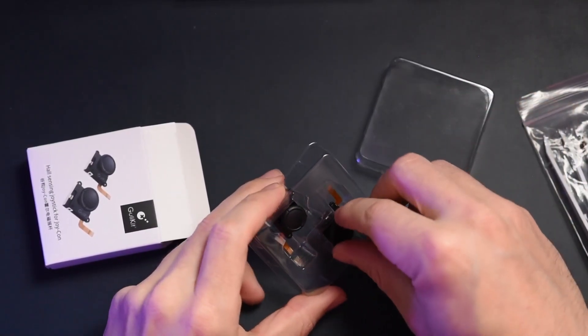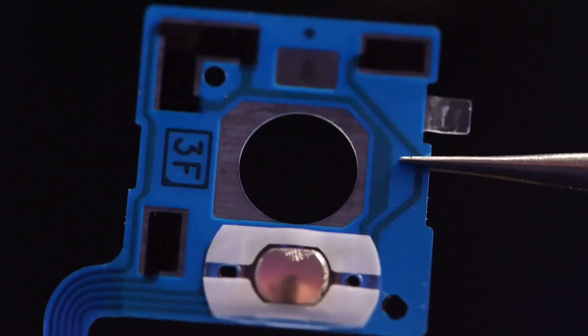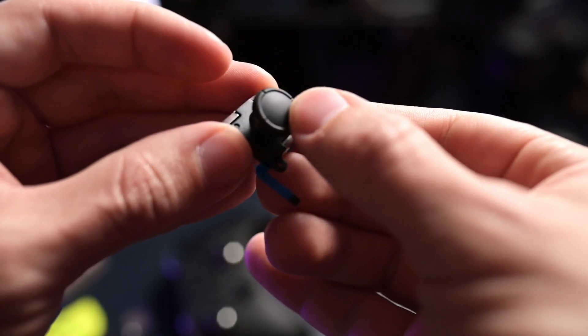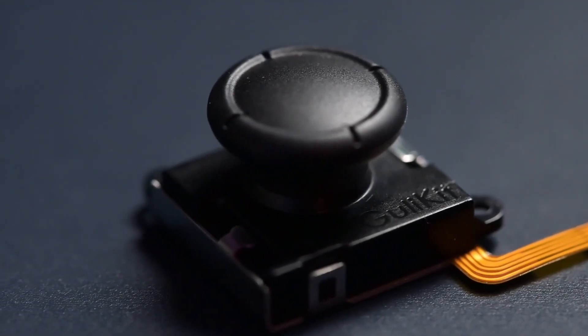The cool thing about hall sensing joysticks is that you don't have to worry about them degrading over a long period of time. Regular joysticks — the ones that come in your Nintendo Switch Joy-Cons — degrade because there are metal prongs that make contact with the carbon pad, and as those metal prongs move around, they degrade. You could put in a piece of cardboard to apply pressure onto the bottom of the joystick and reconnect what was missing, but that will still degrade. With hall sensing technology, it's all magnets moving around without actually making contact on anything — it's detected on the X and Y axis. Since there isn't any actual contact happening, it technically can't degrade unless it's aging, getting wet, or some other external factor.